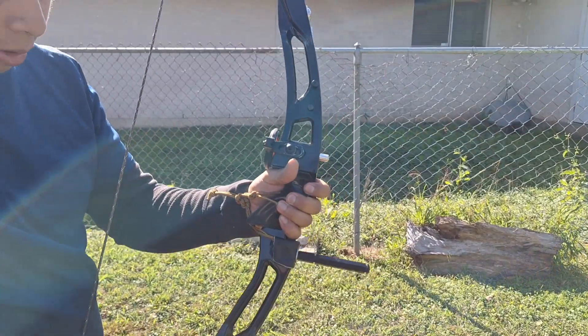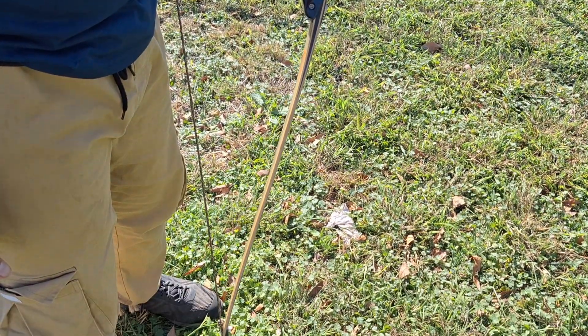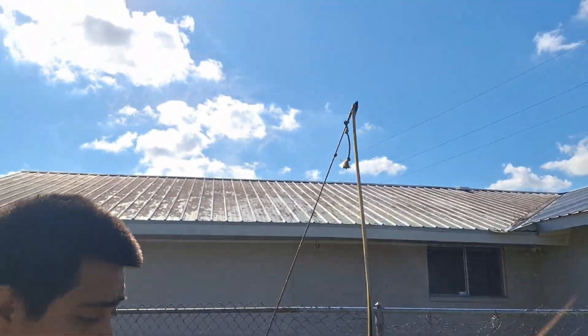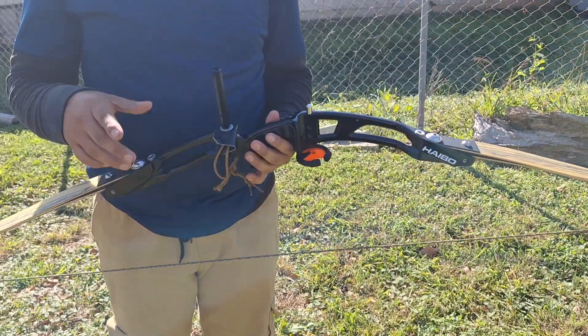This is a pretty long riser right here — I want to say this is at least roughly 20 to 25 inches. We're going to move on to the second thing we got here today. We're going to go and review the recurve, so we're going to move on to that.